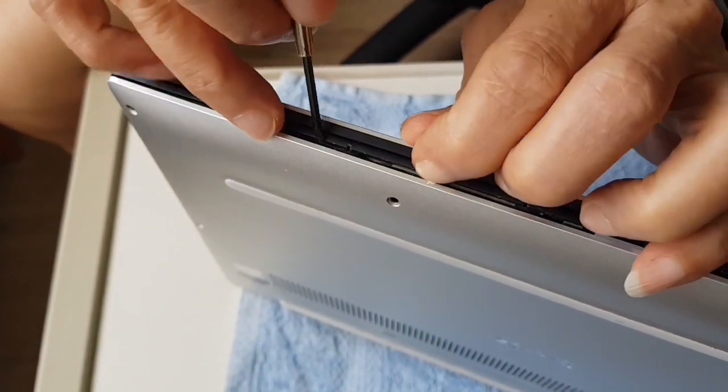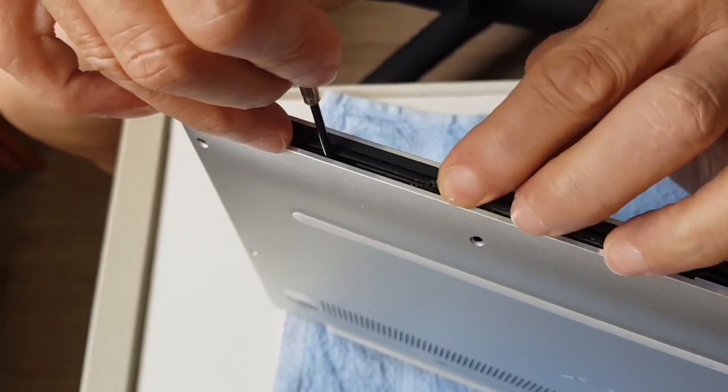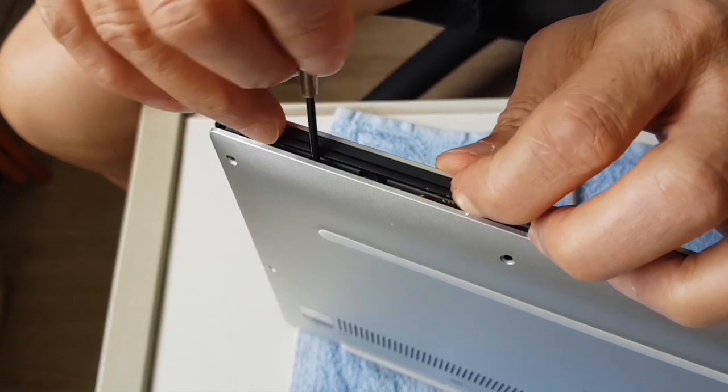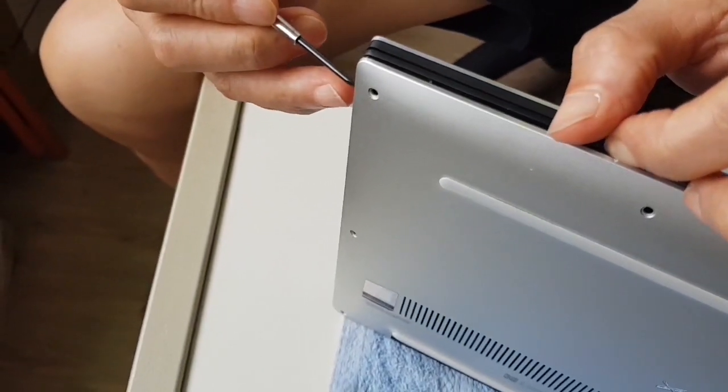There will be catches along the whole stretch here, so just be careful not to damage it. Don't exert too much pressure. It should come loose easily.